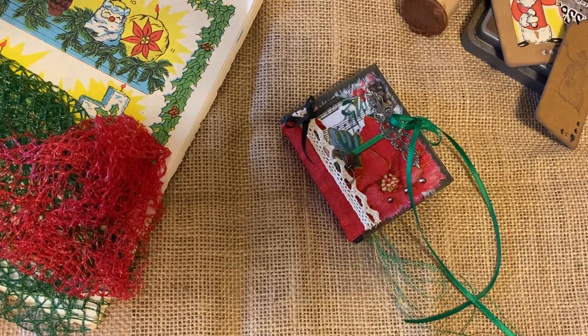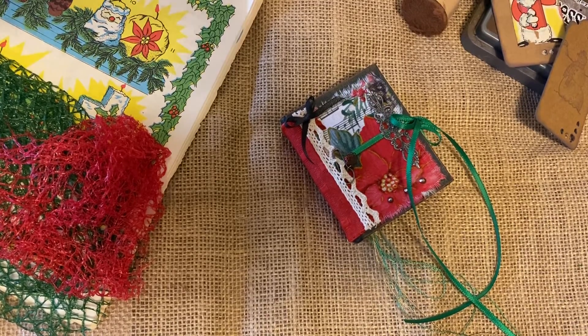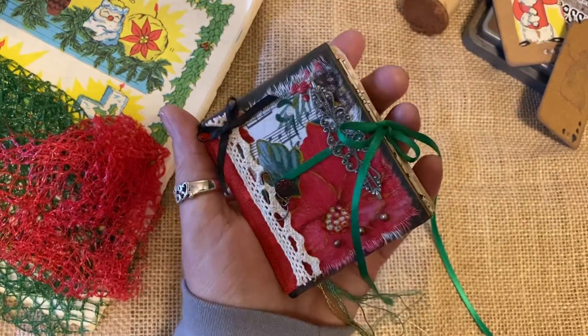Hello everyone and thank you so much for checking out this video. I'm Claudia and I'm one of Just Two Sisters. Today I want to show you this teeny tiny little Christmas journal. It measures only about two and a half by three and a half inches and as you can see it pretty much just fits in the palm of your hand.